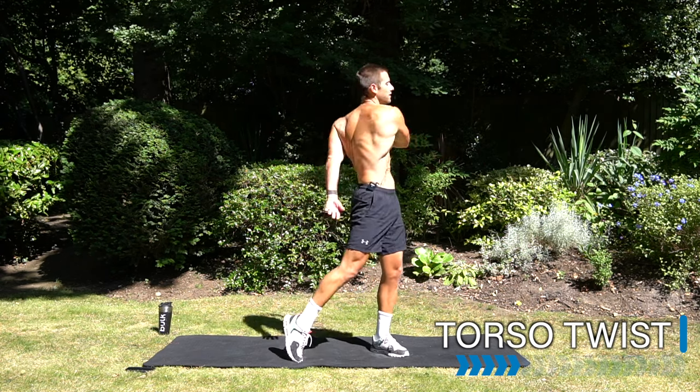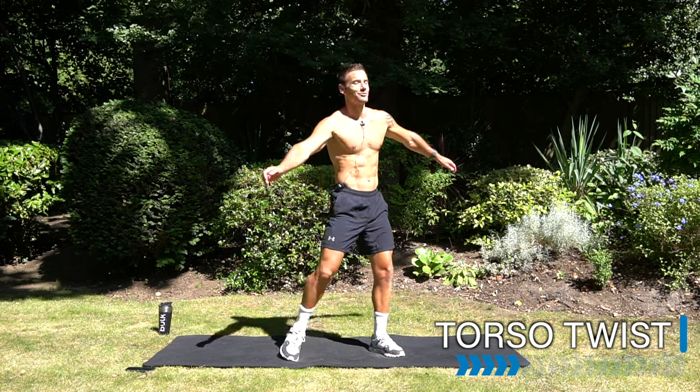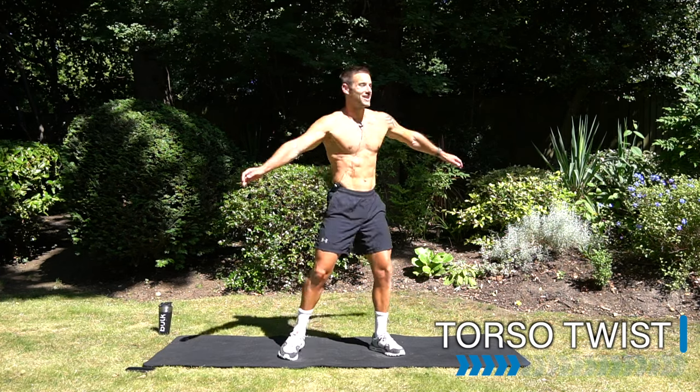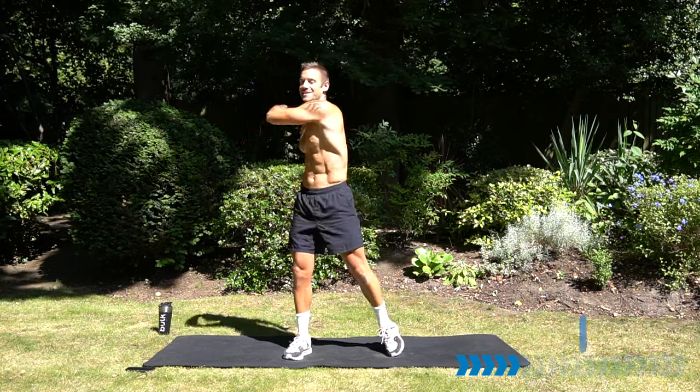Bend the knees. Whatever workout you just did, now's the time to feel awesome. Congratulate yourself. Pat yourself on the back.